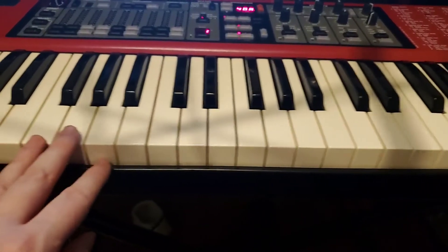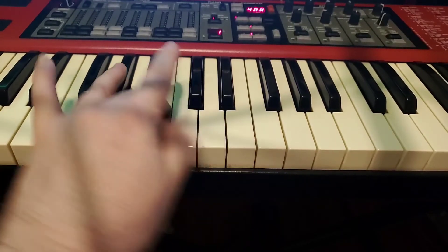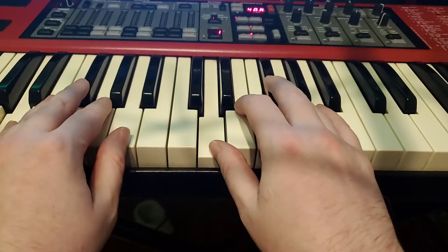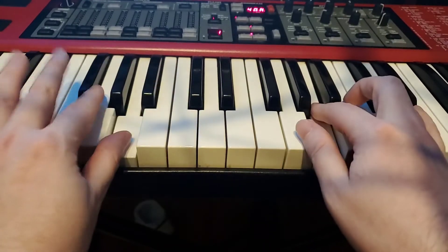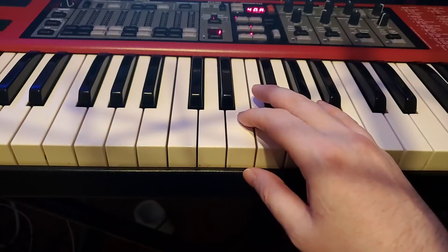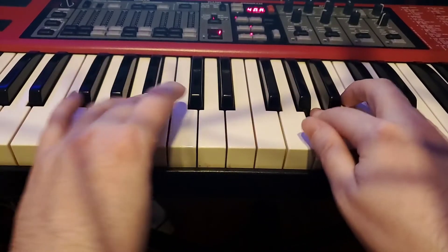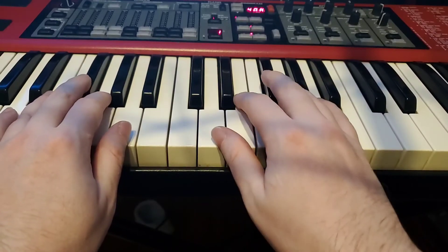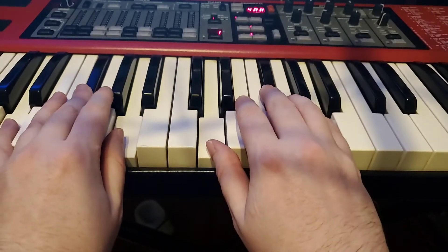And our left hand — again, same fingers, but be on the lookout. D, E, F sharp, G, A, B, C sharp, D: 1, 2, 3, 1, 2, 3, 4, 5. Putting those together I'll go a little slow this first time — right hand under, left hand over. 1, 2, 3, left hand thumb, right hand 3. I know that's tricky, so take a little time to finesse that one as you get it going. And then I will give you a round with the 80. Let's try one more round: 2, ready, go.